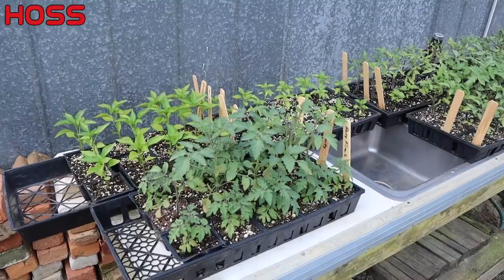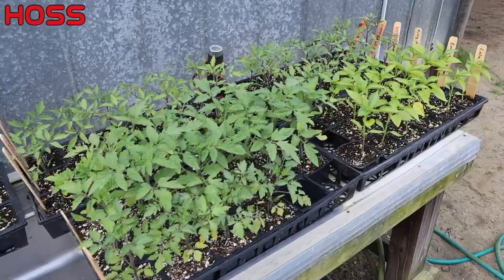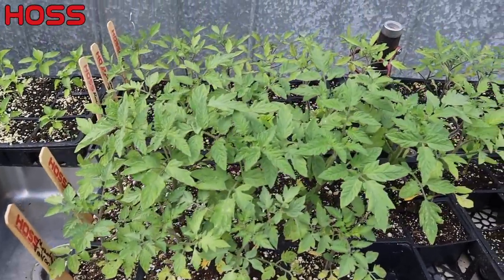We still got some determinate tomatoes in the greenhouse that aren't quite ready to go in the ground, and still got a few more pepper varieties that were planted later that aren't quite ready. But we're going to get two rows in the ground today. We've got a good bit of plants here to work with; we certainly won't be planting all of these, just a few of each variety. They've grown out nicely here.